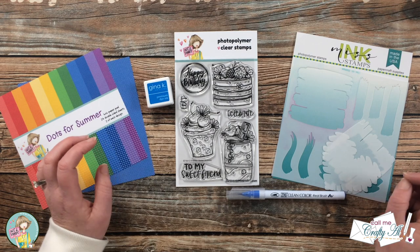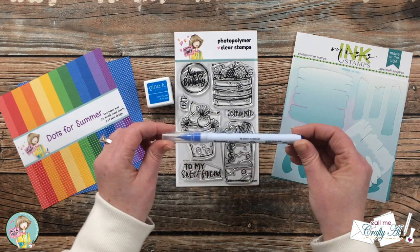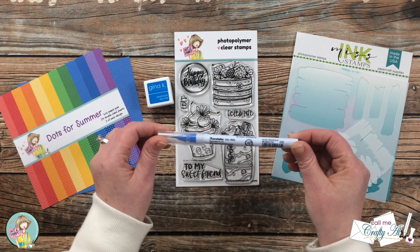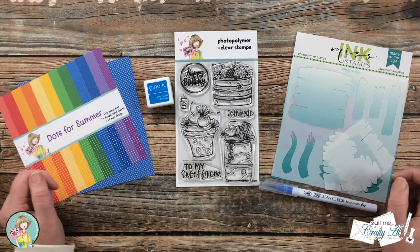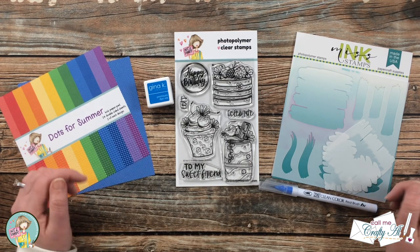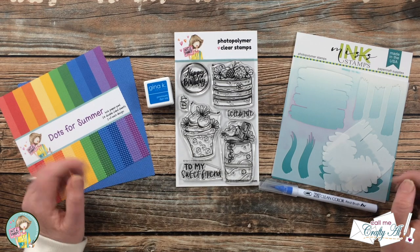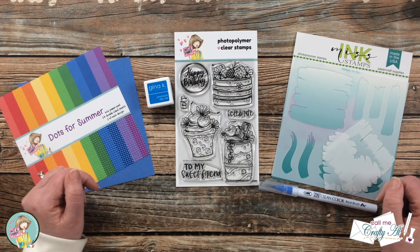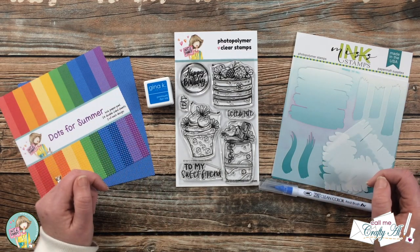To color the little bits of my image, I got out a Zig Clean Color Real Brush marker in Persian Blue, number 32. I'm going to do just a little bit of coloring and a little bit of shading. As I go into the process and bring in more products and tools I'll be sure to let you know what those are, but if I ever leave you with any questions, leave those in the comment section below and I'll get back to you as soon as I can.